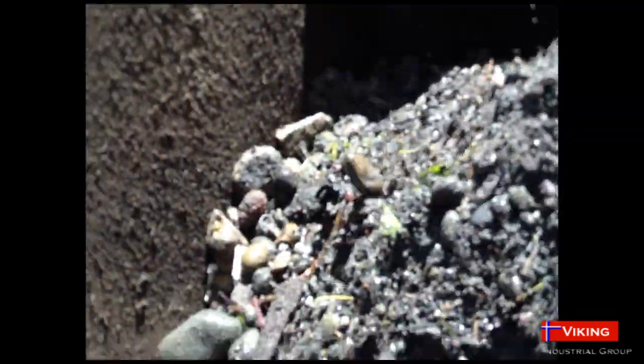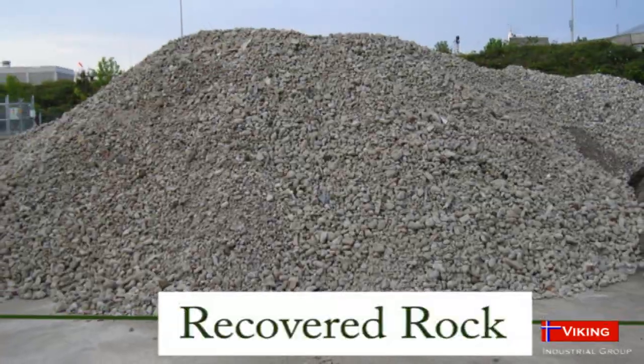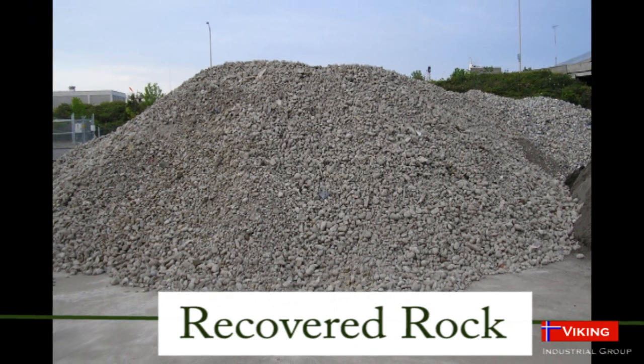An additional dry trommel screening station can now separate the waste and solids into whatever size band the operator desires. Now a washed product, the material can be stockpiled for use.